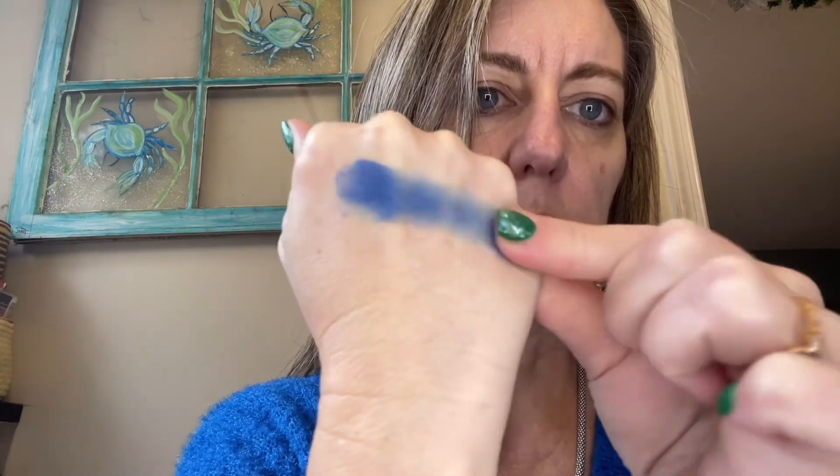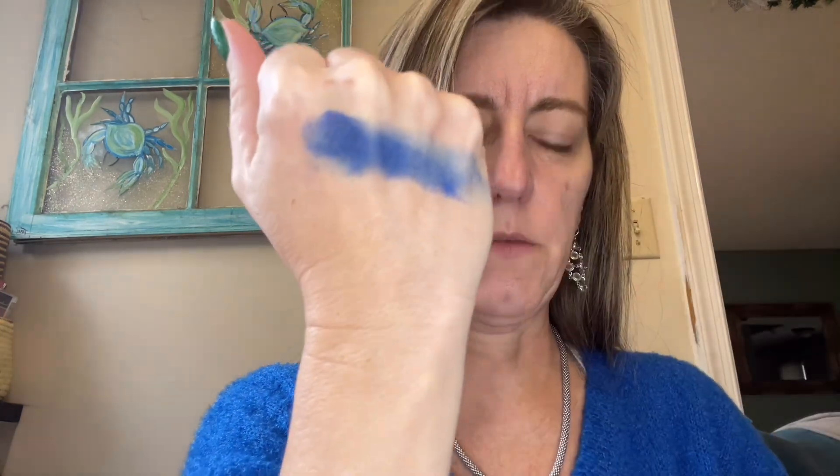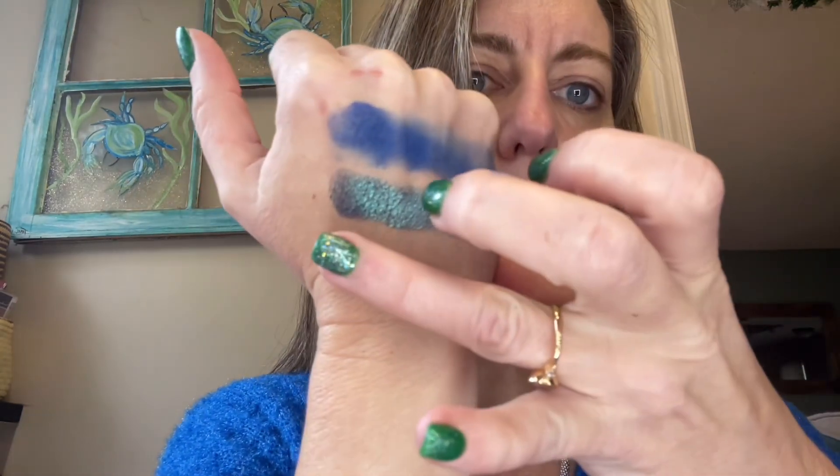That couldn't be a more perfect match for what I'm wearing today. Here comes the duochrome shade — look at this one. Beautiful. Now the deeper blue shade to deepen the outer corner.